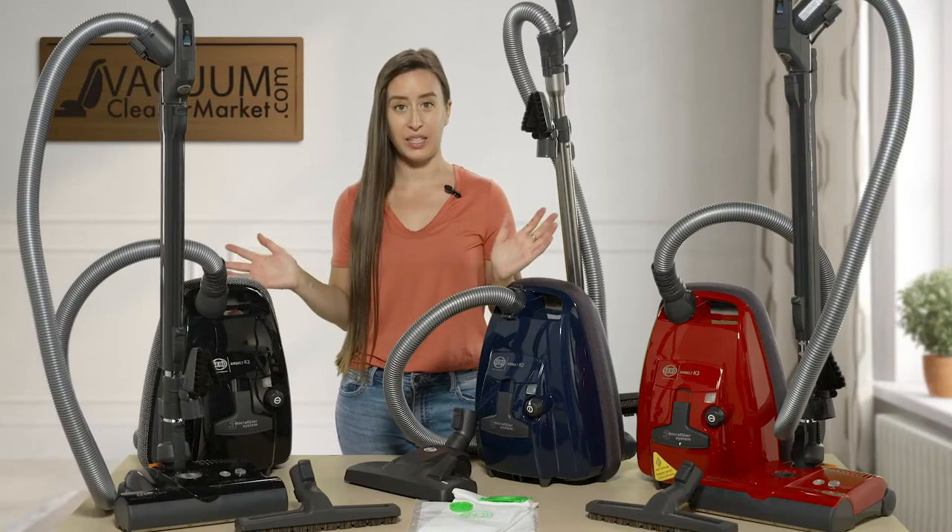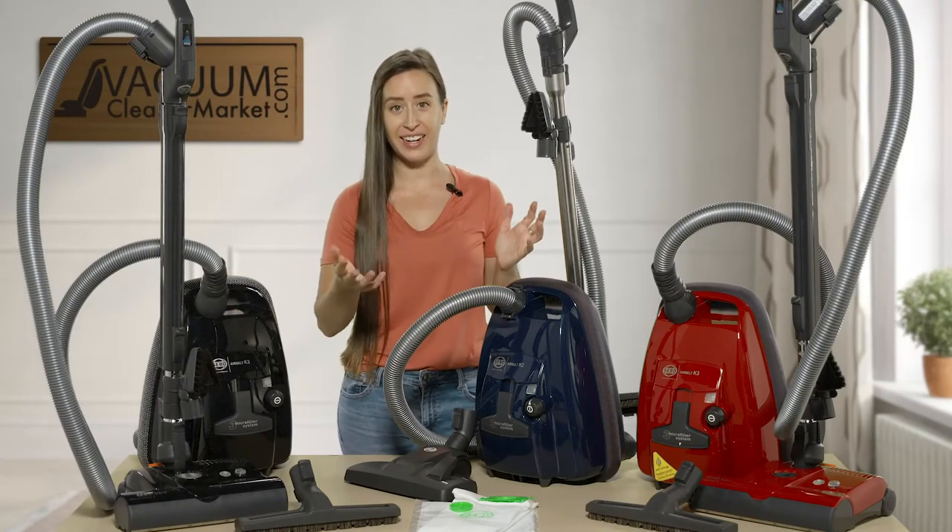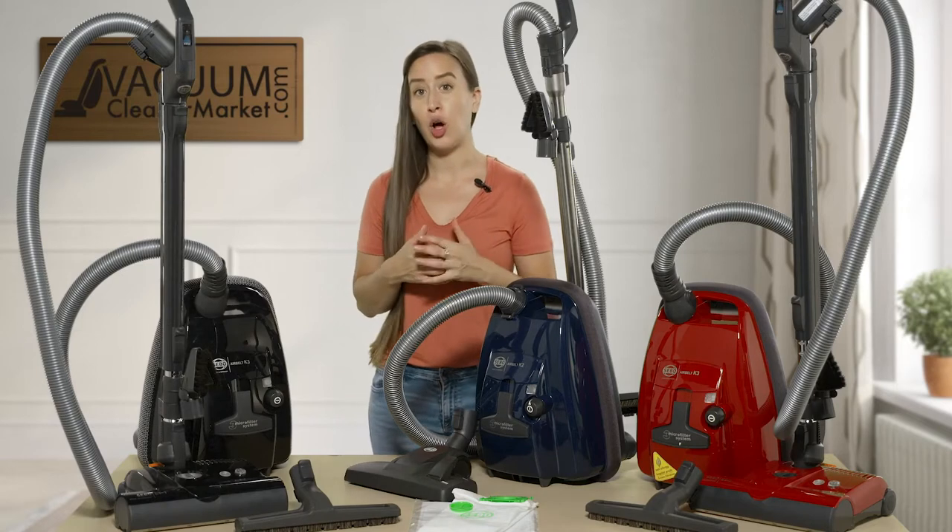First, I'm going to start off with the similarities. Everything that I mention from here on out until I tell you otherwise are going to be features of all of these machines.